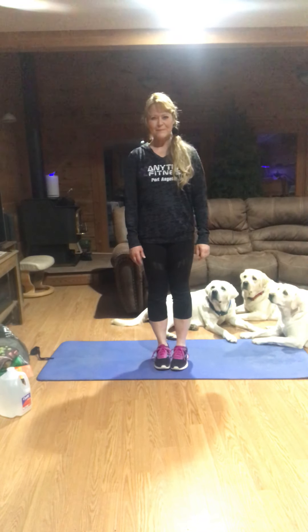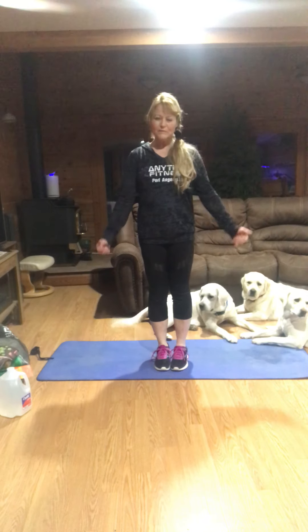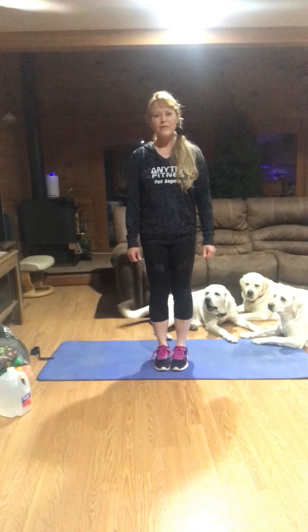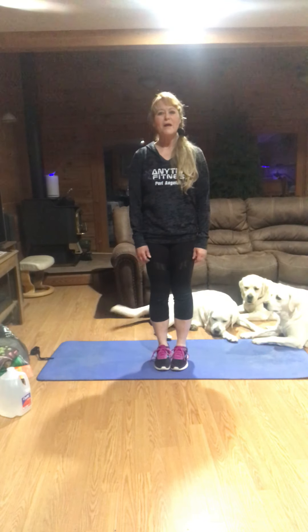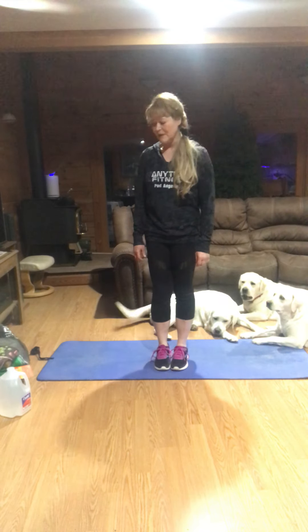Good morning, Port Angeles. My name is Brenda, and I'm here to do your workout with you today. This week is about keeping Port Angeles healthy, and we hope you will tell your friends to join in, do these workouts at home, and let's all just work to be a little bit healthier.